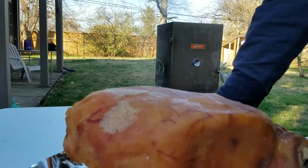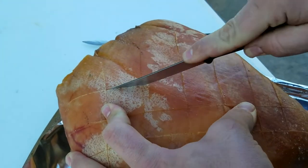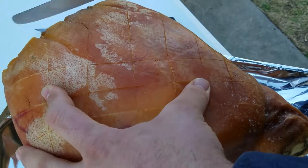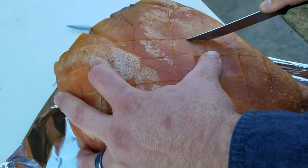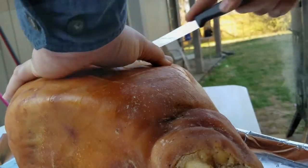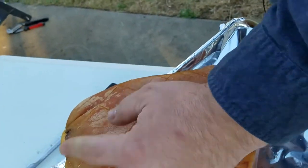Alright, I'm trying a different knife. Much better. Much more better. What is that you're cutting? The top skin and fat.